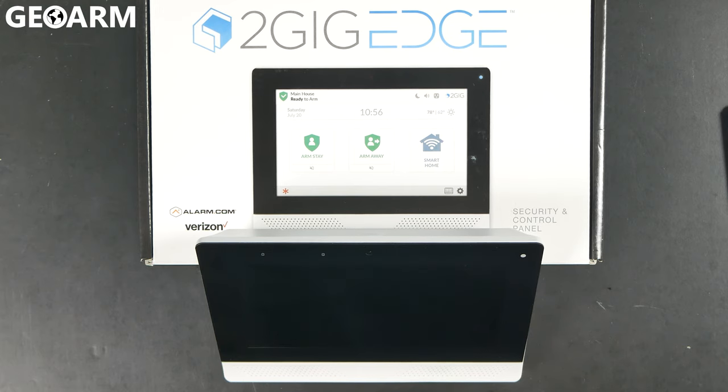Hey guys, Drew with GeoArm, and I'm back here to talk to you about the brand new 2GIG Edge keypad. This is not the actual panel, but this is the keypad itself that you would use as an extra touchscreen device, not the main panel itself.